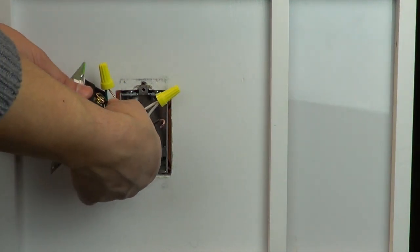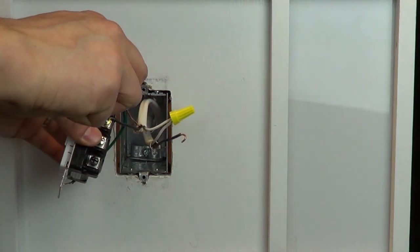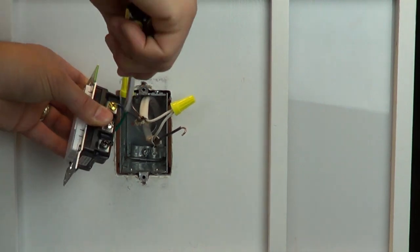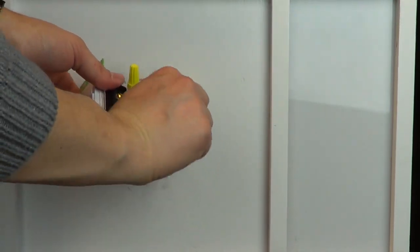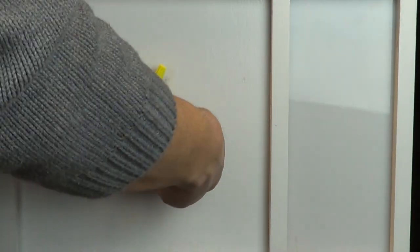Connect the wire that goes to the light to the brass screw. Next, connect the hot live wire from the old switch to the black screw on the new control.